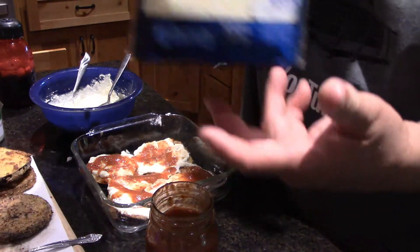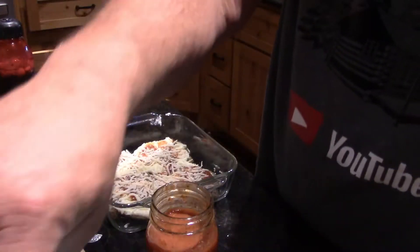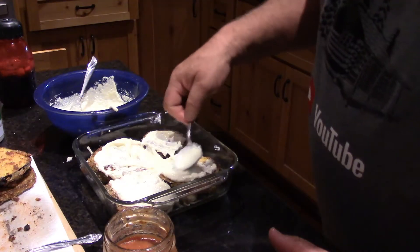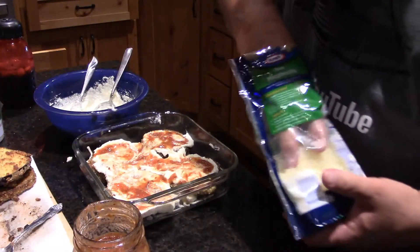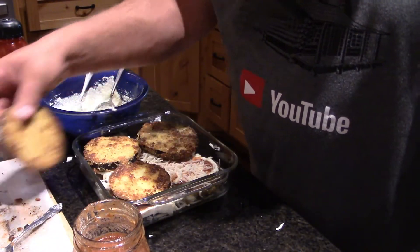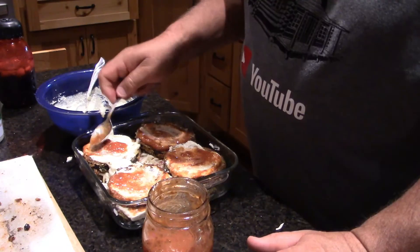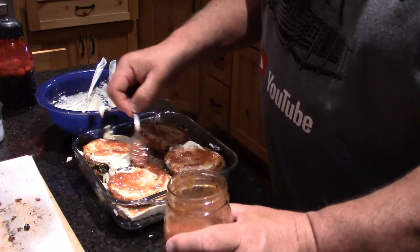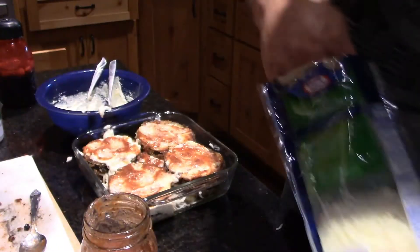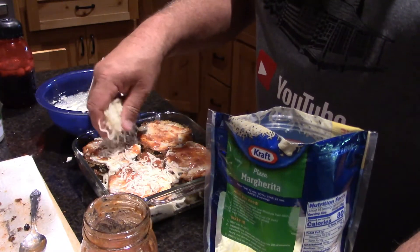Next I'm putting mozzarella cheese on top. Now we're gonna continue layering again and repeat the process — more ricotta, more sauce, more cheese. We'll have one slice left over to snack on. I like things nice and wet. I believe my mom used to make this with spaghetti.